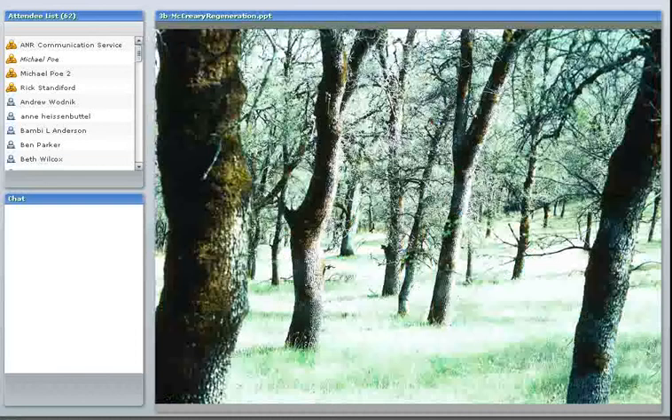There is a problem with certain species of native California oaks in that they do not seem to be naturally regenerating adequately in certain places. This is a picture of a blue oak stand with a lot of medium and large size trees. If you got down on your hands and knees looking for oak seedlings in the grass, especially after a good acorn year, you could probably find quite a few. But there seems to be a problem with these seedlings growing up and becoming saplings and then mature trees.